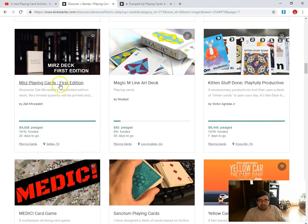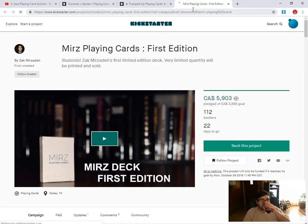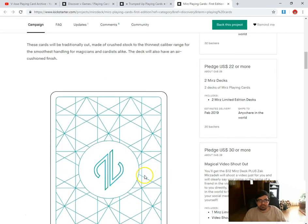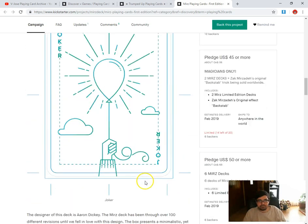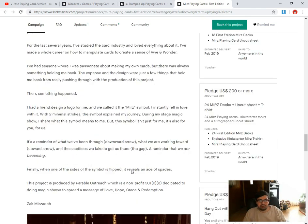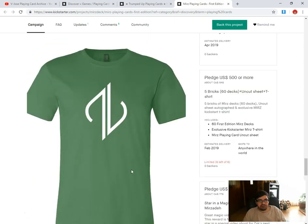One we missed: Merz Point Cards First Edition by Zach Merzada — funded, 22 days to go, pretty little goal. By illusionist Merzada — first deck. Not really liking the back design. Tokyo is okay for what it is, assuming the faces are standard. Not sure about producing it either.